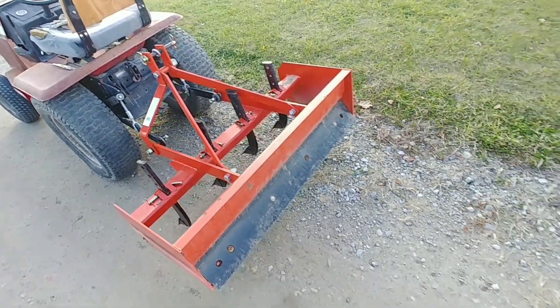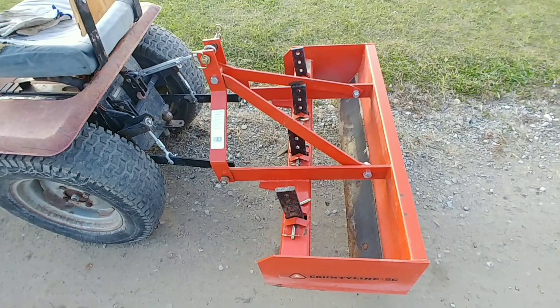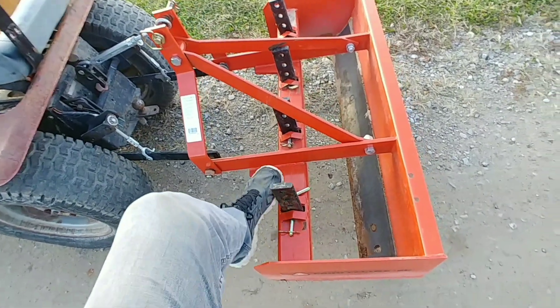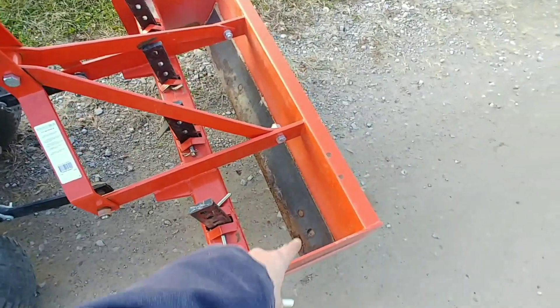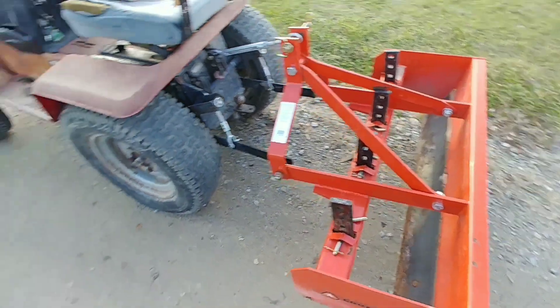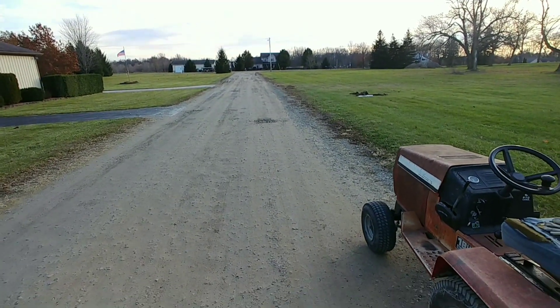Hello everyone and welcome to my channel. Today we're going to be grading a road. I've seen a lot of different people do it a lot of different ways, but to me the only successful way is to use a box blade. You go back over it first with all these little hooks, and then after you do the hooks you come back with just the box blade itself, and that fills in the holes. As you can see, it's kind of nasty right now.